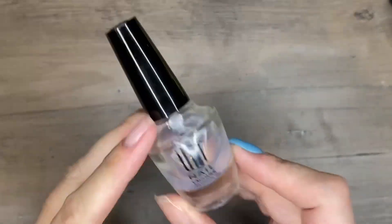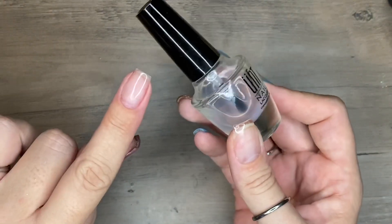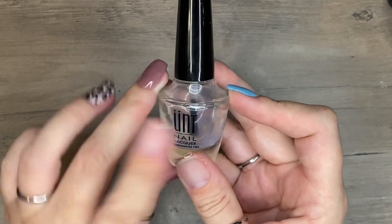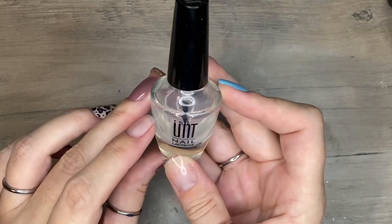Another optional item to throw into your kit is peel base. If you know you're going to be taking a mani off in a couple of days, grab the peel base — I like UNT. This is not for someone who wants their nails to last a couple of weeks; only use it if you want a couple of days at most out of your mani.